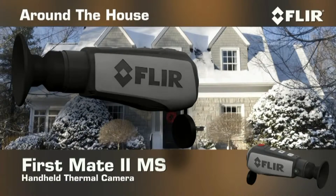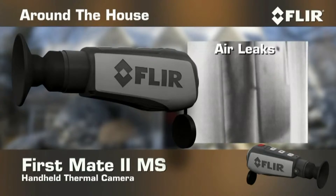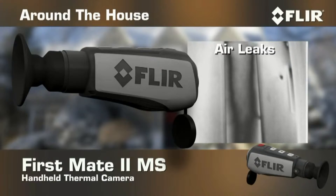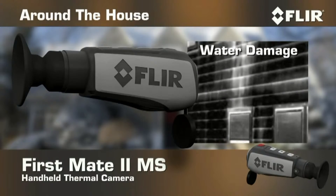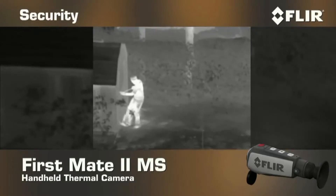The FirstMate MS even comes in handy around the house. Uncover electrical problems. Find those nagging air leaks. Check for water damage. And see what went bump in the night without leaving the safety of your house.